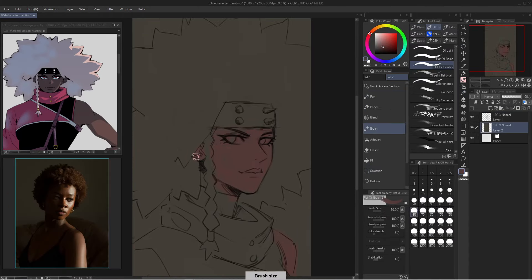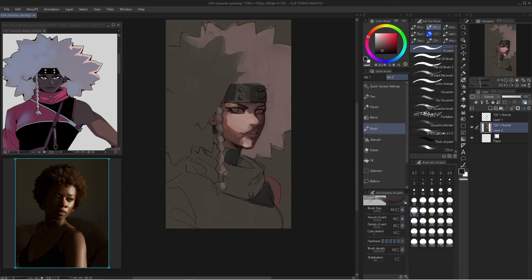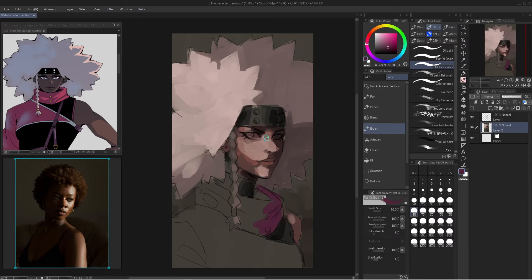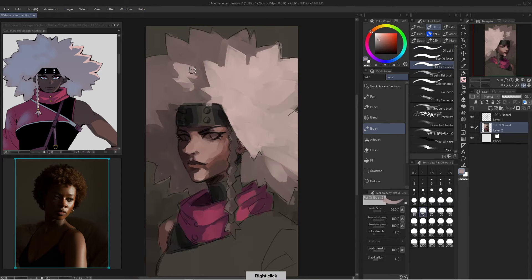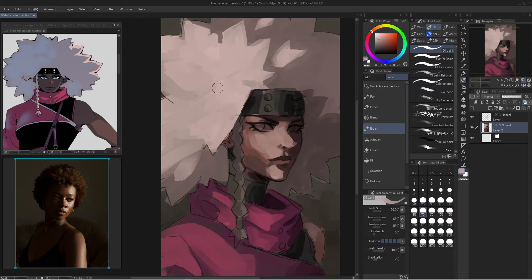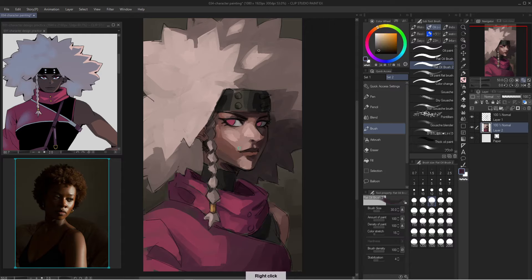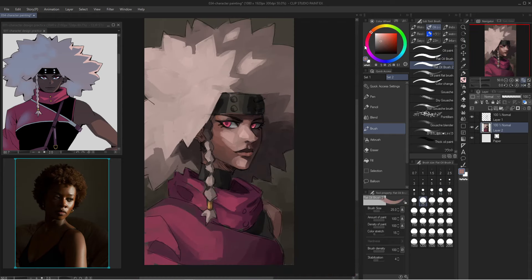I wanted to apply what I learned from those studies — laying down big basic shapes of light and shadow first, then going into detail. I use reference to inspire the lighting choice and composition. Because I'm learning, I want to keep it simple. Another thing I should probably do is still life studies, which would help me understand form and lighting a lot better for my character portrait paintings.